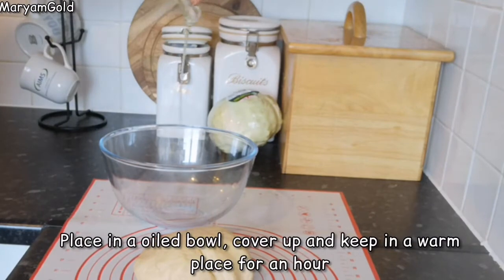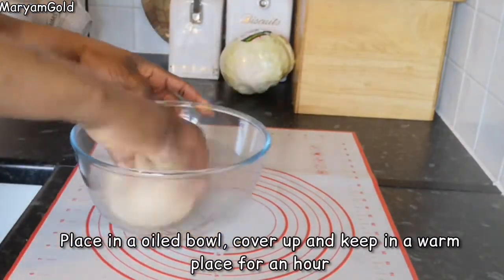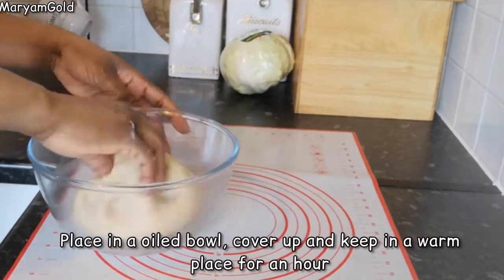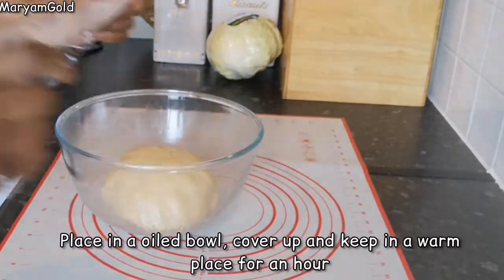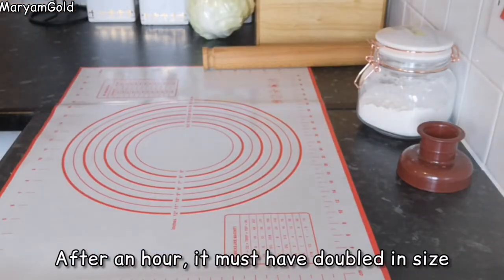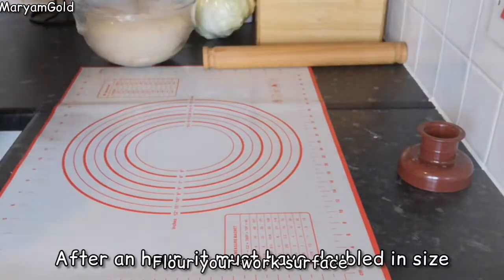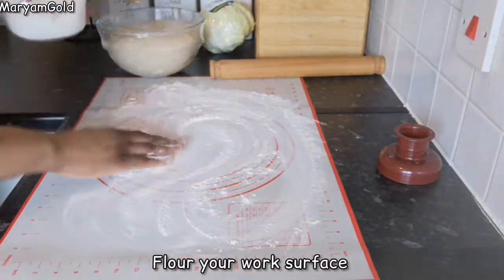Place in an oiled bowl, cover up, and keep in a warm place for an hour. After an hour it must have doubled in size. Flour your work surface.